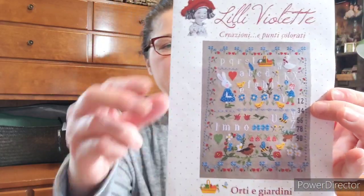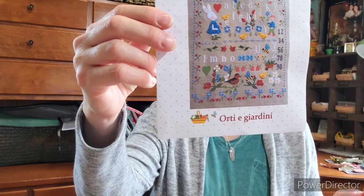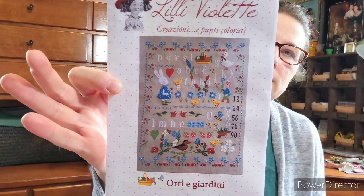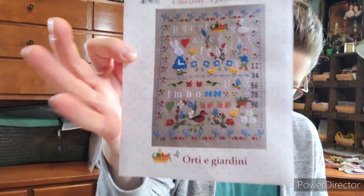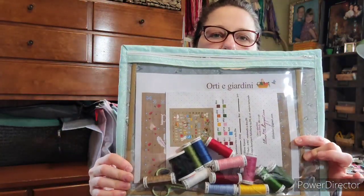The first WIP I want to share is a Lily Violette — it's called Orte e Giardini, which in Italian means vegetable garden. It's a lovely little sampler about a vegetable garden. I'm stitching it on 16-count Aida with Sulky threads. I love working with Sulky threads — they're so easy to use.